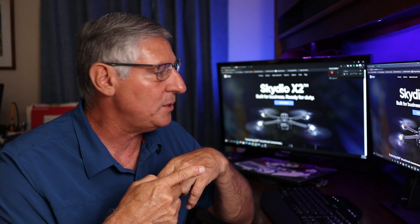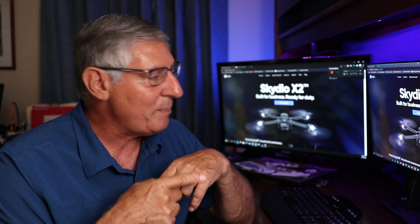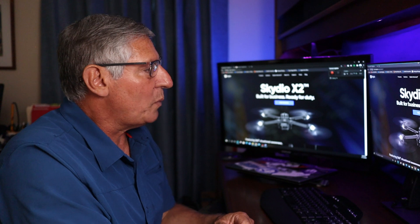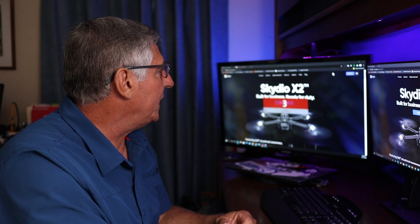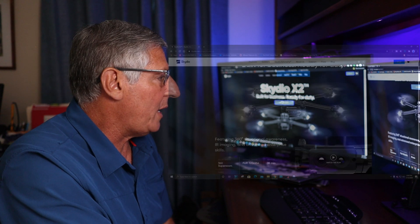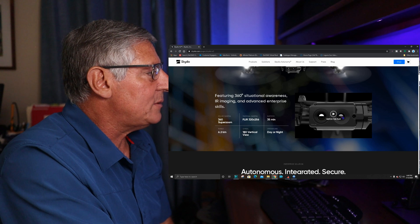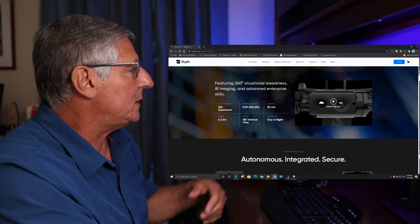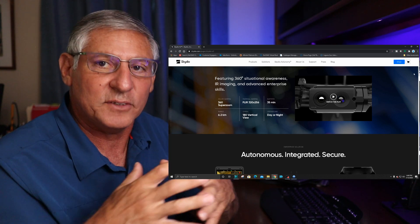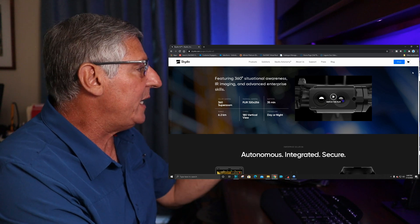What I wanted to do is jump into their webpage and go over all the facts and share that with you guys, because it is super exciting what's going on here. Their slogan is 'Skydio X2: Built for Business, Ready for Duty.' The first picture they show features the 360-degree situational awareness — that super zoom all the way around.